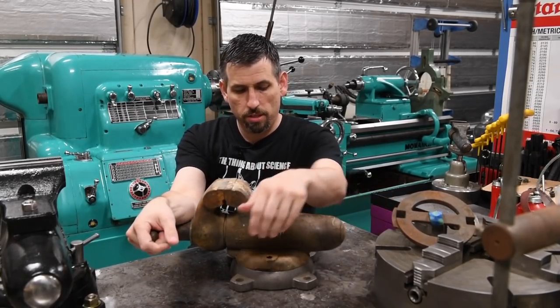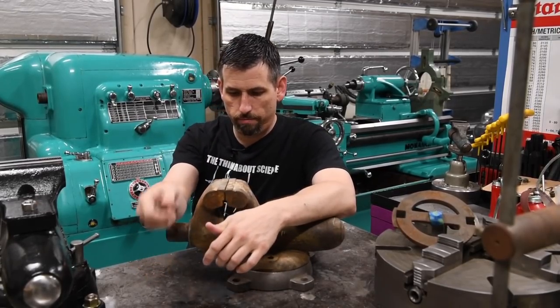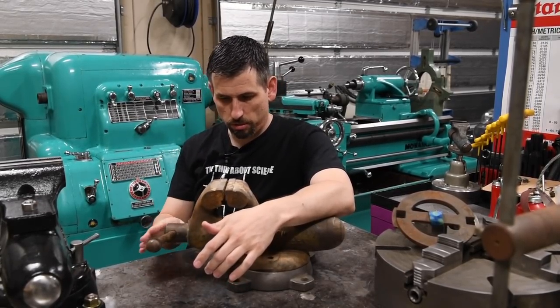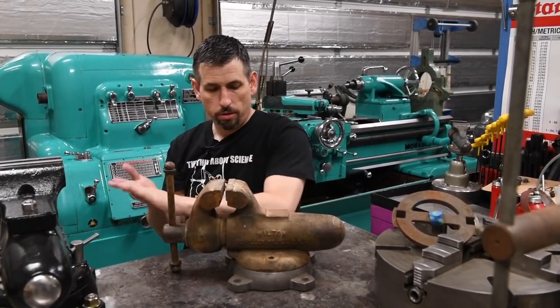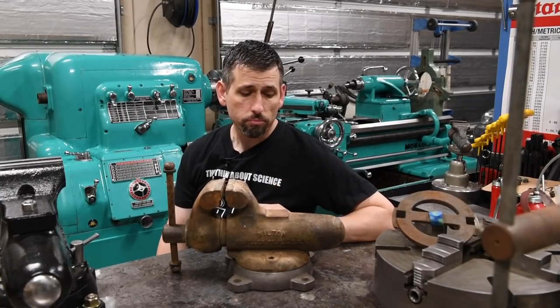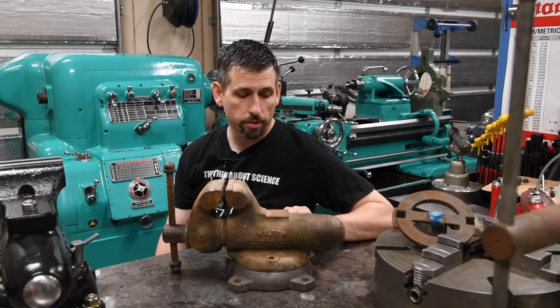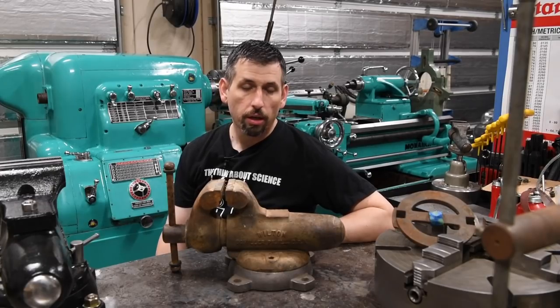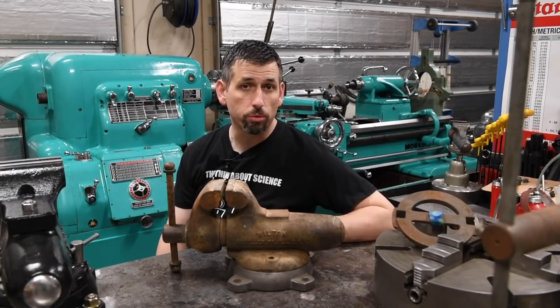This is actually in pretty good shape — obviously it's ugly and has been totally neglected. I don't think I've moved the dynamic jaw at all, but it's not frozen solid, it's just totally nasty. This is one I actually picked up with the Monarch lathe; the same seller had a bunch of different stuff, and I bought a little bit of it. This Wilton vise I thought would be a good project to show on the channel and then give away to the lucky winner.